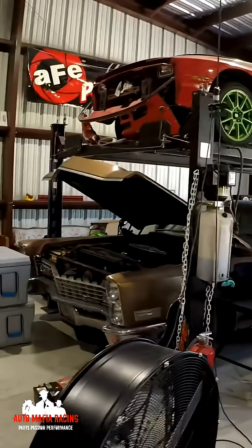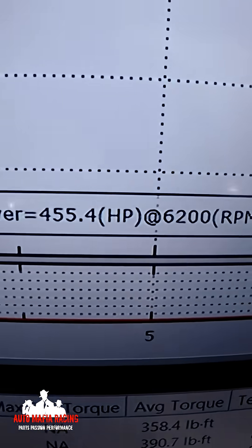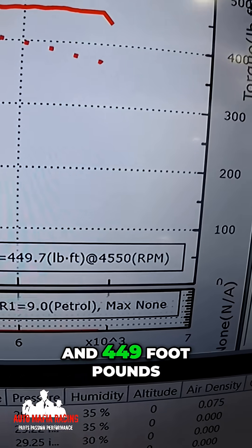So when we first ran that car, we made — you guys can see right there — 455 horsepower and 449 pounds of torque.